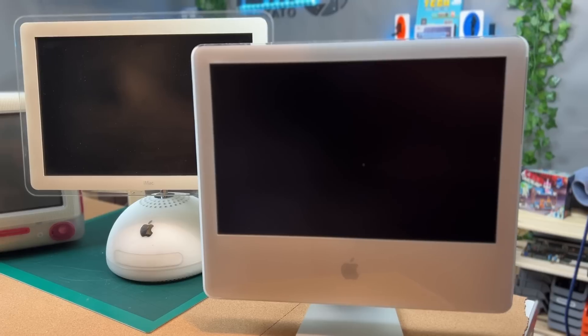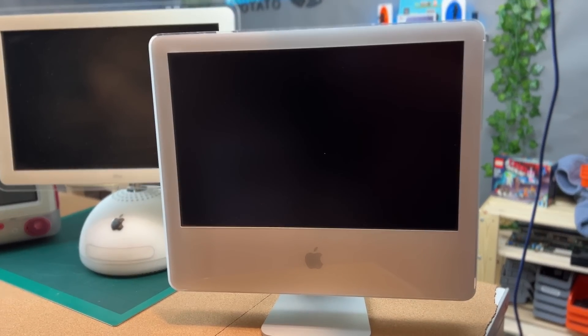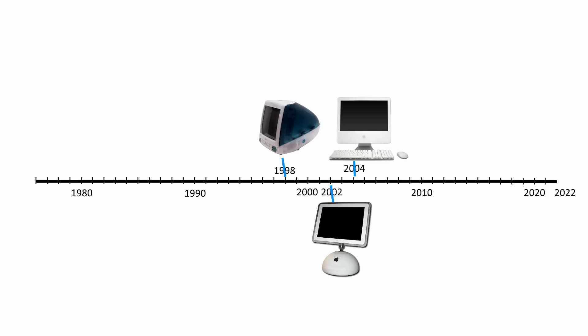The G5 was of course more powerful than the G4, but the power consumption and the heat it produced was too much to ever use it in a notebook computer. Apple and IBM failed to solve this problem, which eventually led Apple to switch to Intel CPUs — that is until 2020, when Apple introduced its own desktop-class CPU, the M1.